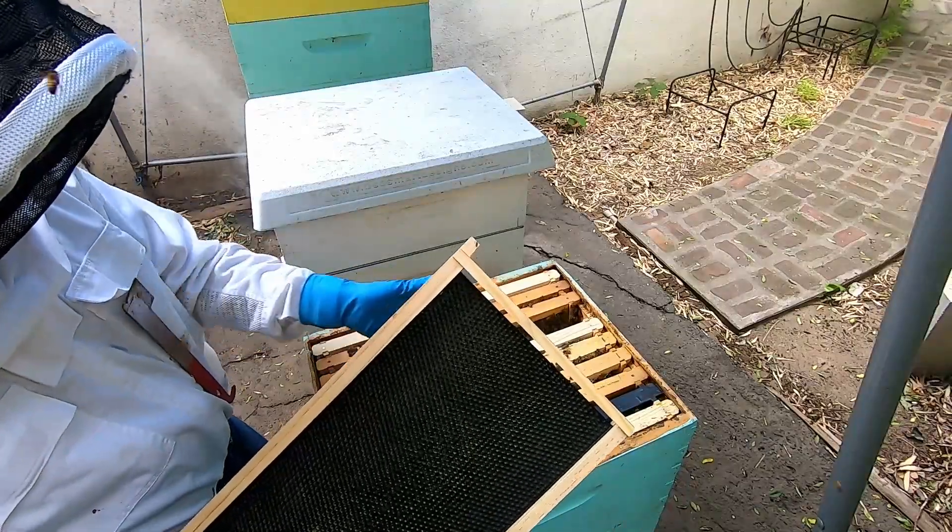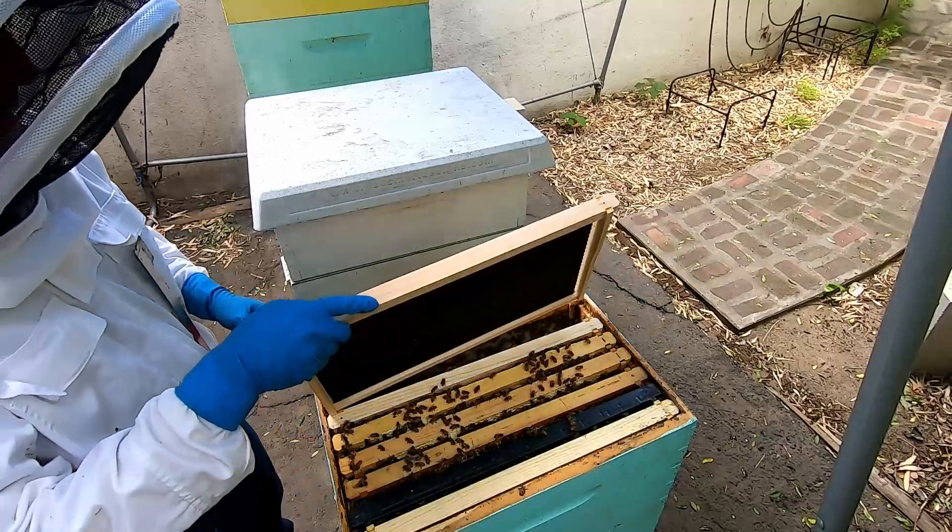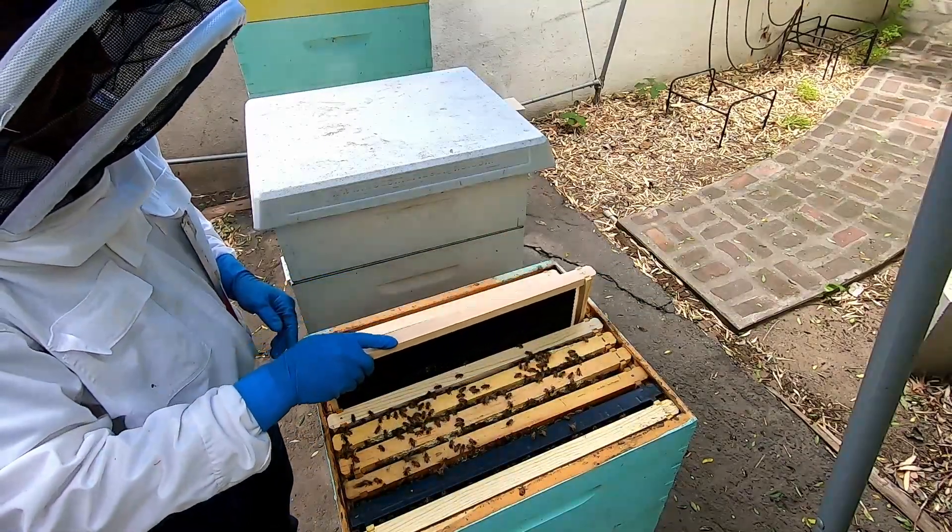And then for this hive, to replace this brood frame, I'll put another empty frame for them to start working on. A lot of bees in here — it'll keep them busy.